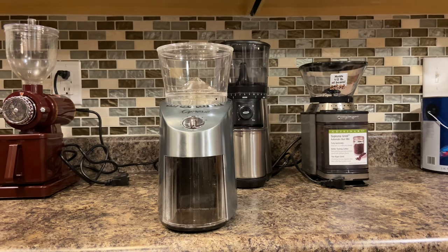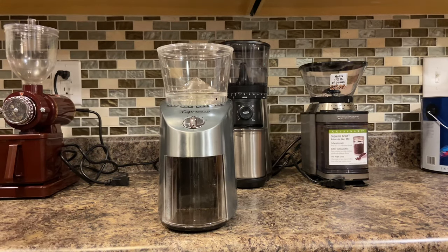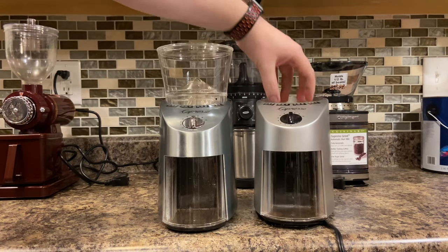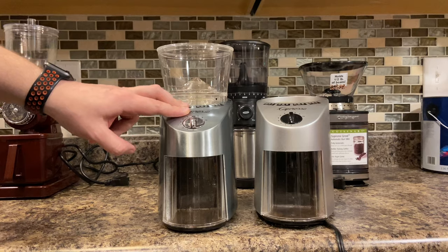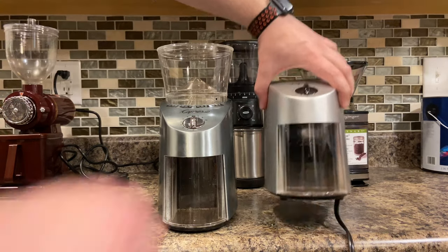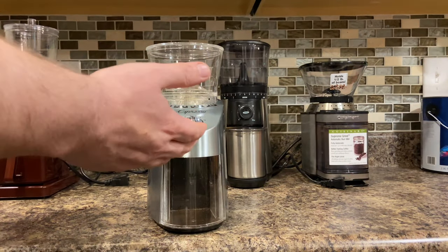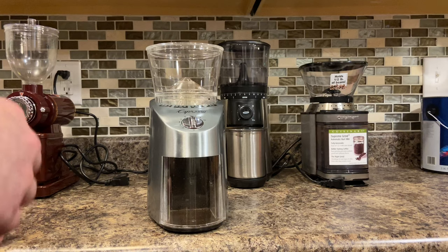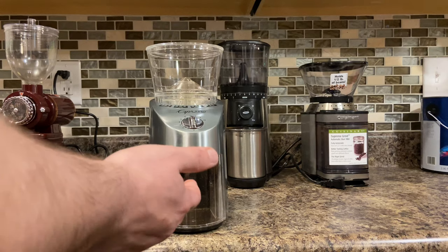Next up we have the Capresso — once again this is one of their higher-end models because this is a big chunk of stainless steel. You can get the same model in a plastic body, which I have right here — the grinding gears and all that are exactly the same, but you're really just paying for a chrome knob and a stainless steel look on the premium one. It's nice and heavy, probably weighs three times what the plastic body one weighs. I've sold a bunch of these and I'd say about 9 out of 10 work flawlessly.